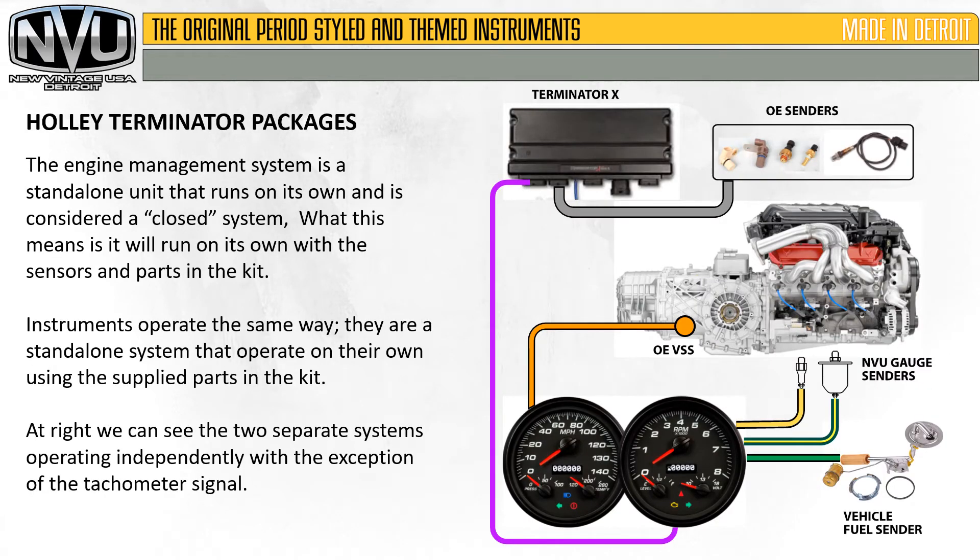The engine management system is a standalone unit that runs on its own and is considered a closed system — it will run on its own with the sensors and parts in the kit. Instruments operate the same way; they are a standalone system that operate on their own using the supplied parts in the kit. At right we can see the two separate systems operating independently, with the exception of the tachometer signal.